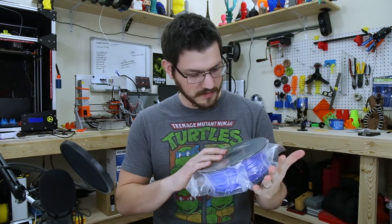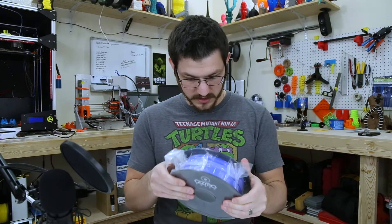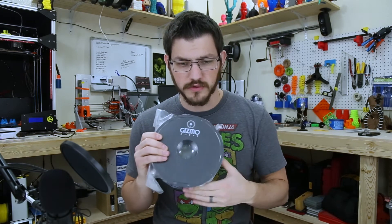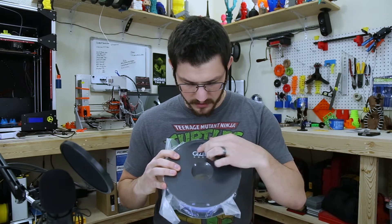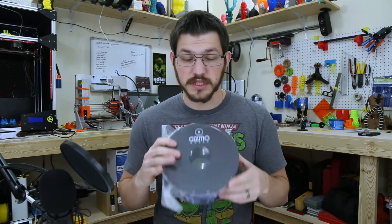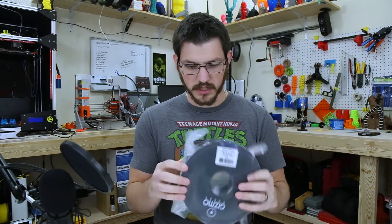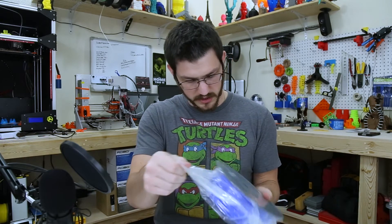Keeping with it, this looks like their own spool. I've never seen this fully smooth spool before. Their logo is printed on the spool itself. On the other side we have the same sticker that we saw on the box. And it is nice and tight, vacuum sealed, just the way it should be.